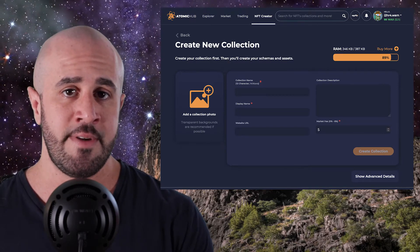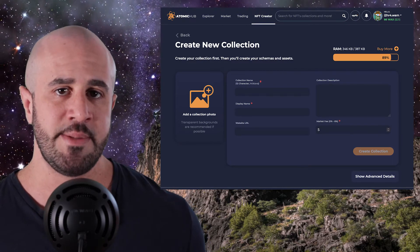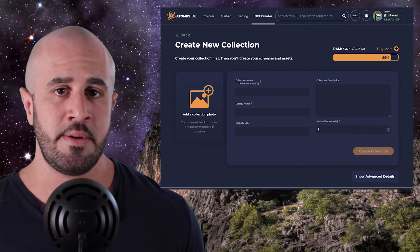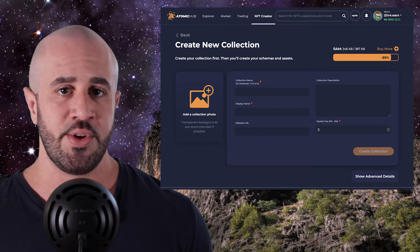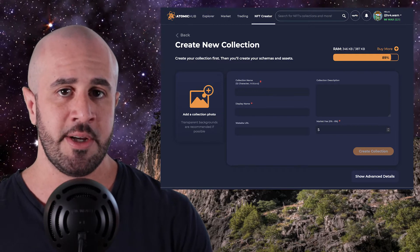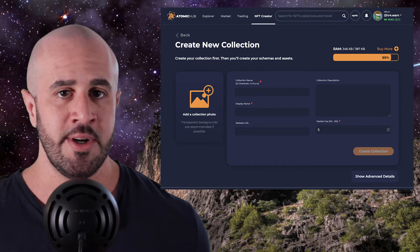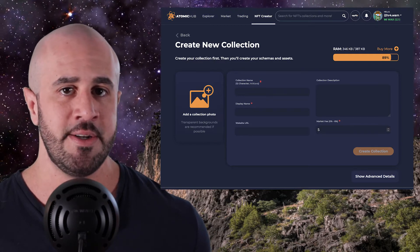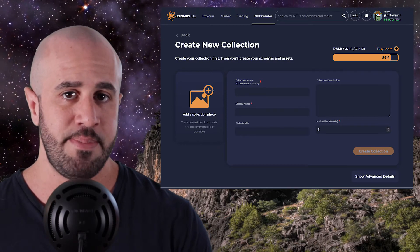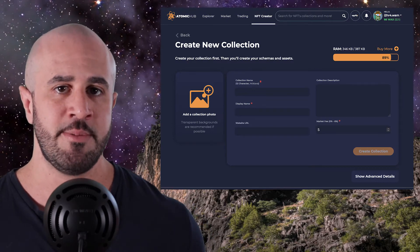The collection name can only contain numbers 1 through 5 and lowercase letters A through Z. Next, you have the display name. The display name is basically just the name that you want people to see when they view your collection. People are still going to see the collection name also, but the display name allows you a bit more freedom to create a human-readable name. For example, with the restrictions on Atomic Hub, I had to name my collection Mike D Cryptos — all lowercase, all one word — because they forced me to use 12 letters, no spaces. But the display name, I was able to create Mike D Crypto with the proper spacing and capitalization, which makes it easier for people to read.